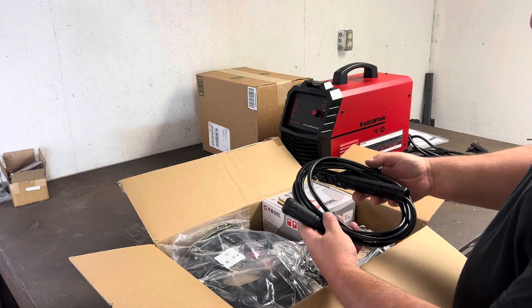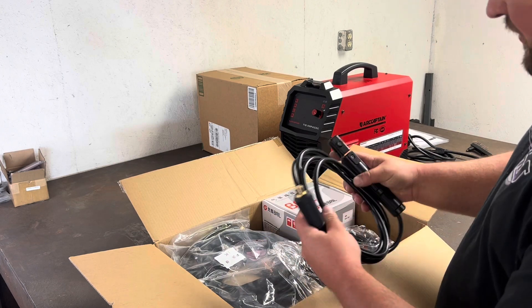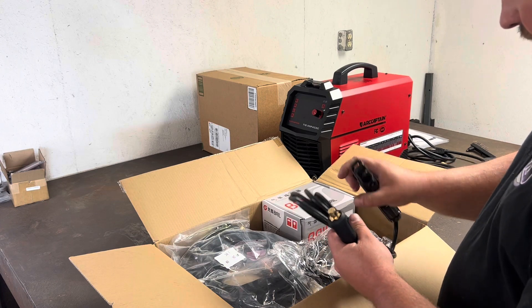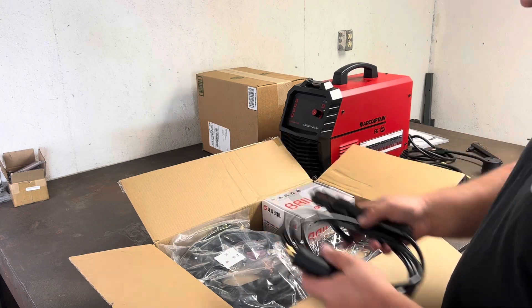The gauge of wire on the lead here for the stick welder looks really nice and looks to be in line with the other wire. Looks like a nice lead for the stick rods — don't see anything here that looks out of the ordinary.